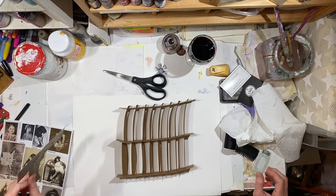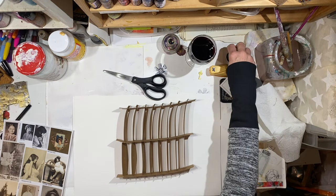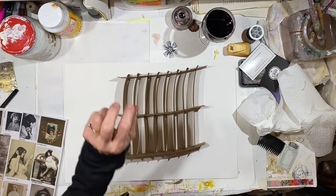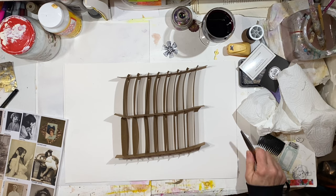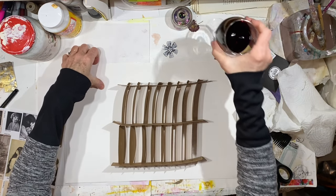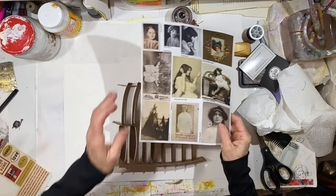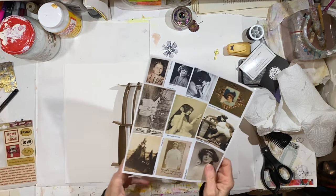Hey everybody, it's Lynn here from A Bit of Birdsong. It's Sunday afternoon, about 5 o'clock, and I thought I would come out here and just work on a little project. I have a sheet of images that I shared in my Patreon today.